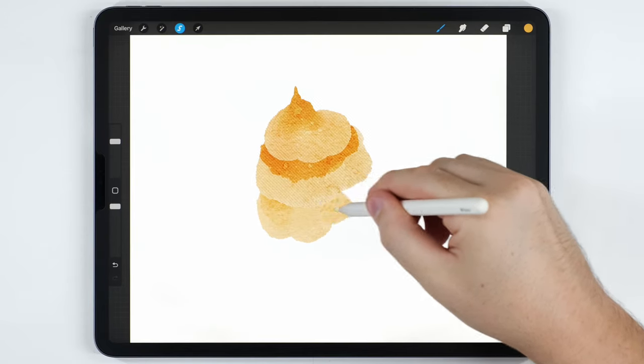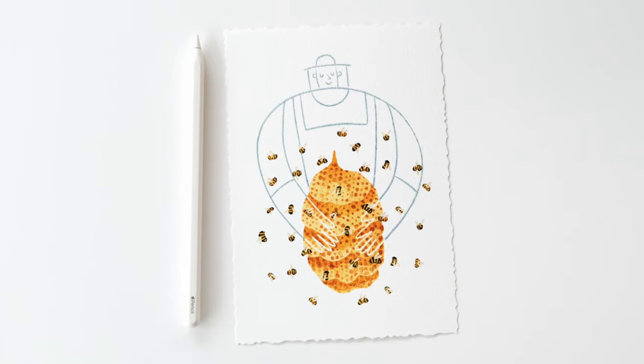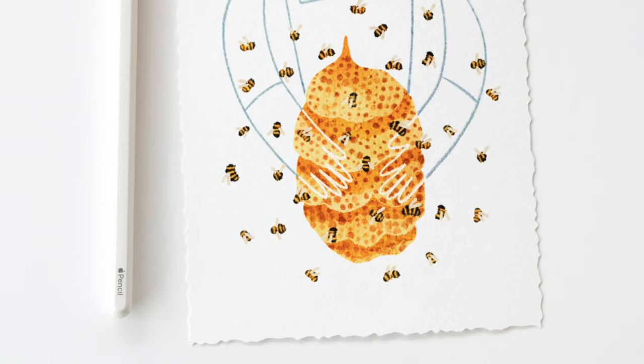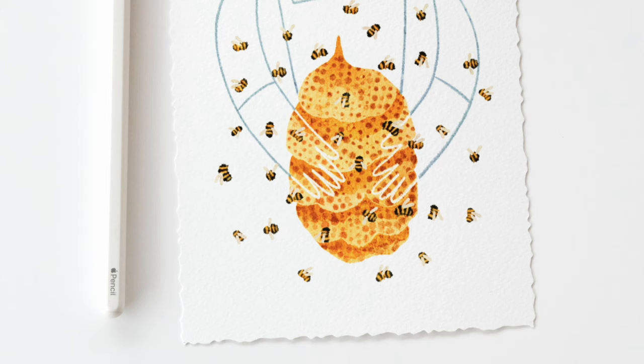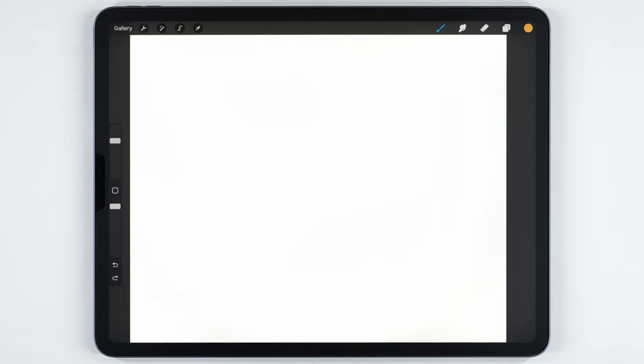In today's video I'm going to show you how to paint this beehive illustration in Procreate. This is a simple project that you can paint with any brushes, but I'll list the exact ones I'm using in the description below. I'm going to start by painting the hive first.